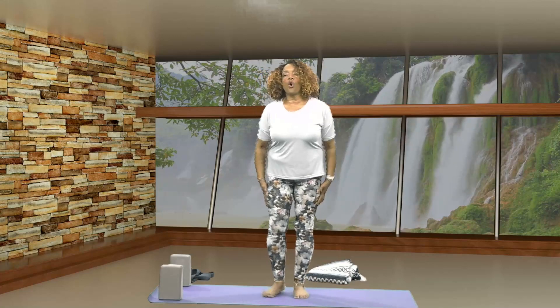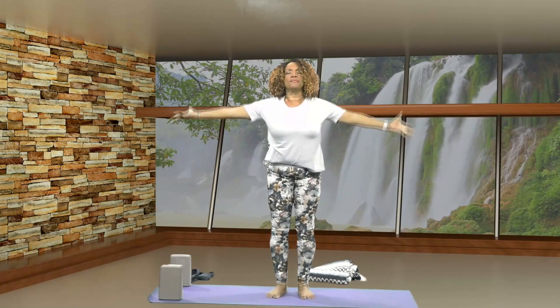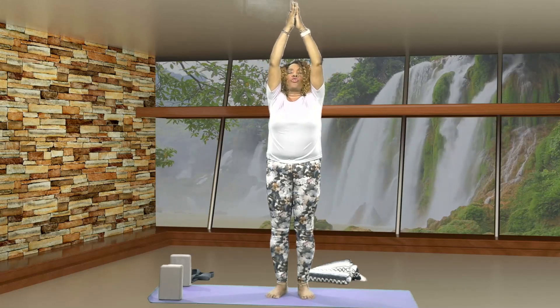Very good. And once you've come up to center, let's roll your shoulders forward, up, back, and down. Let's do that one more time — rolling your shoulders forward, up, back, and down. Let's inhale your arms all the way up, palms together, exhale down to your heart center. Soften your knees, stretch your arms out, inhale all the way up, palms together, exhale down to your heart center.